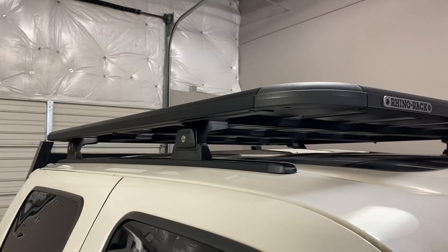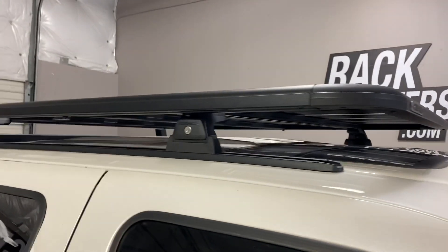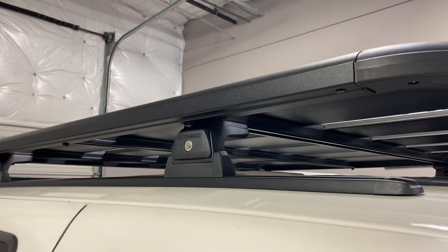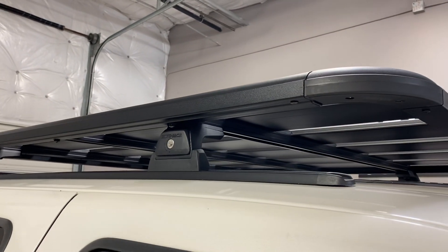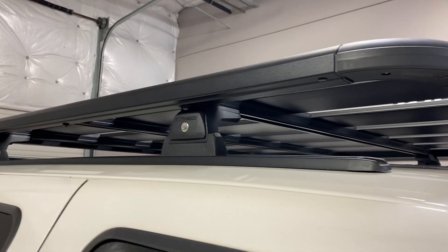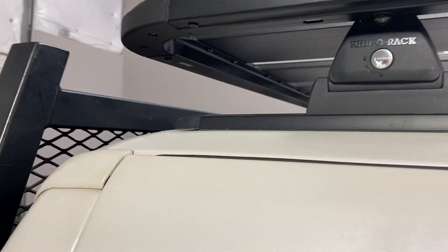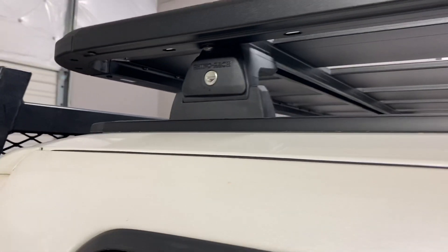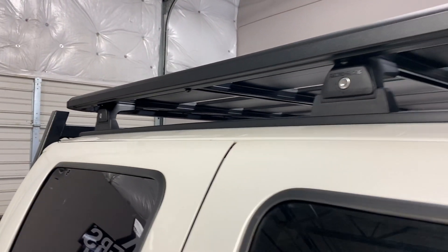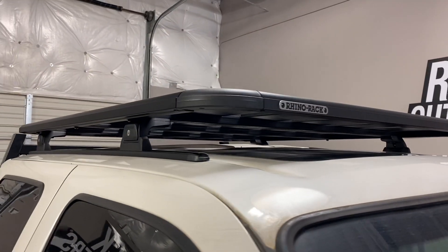It is supported by the RLT600 Quick Mount Legs, which include locks and track bases. This is attached to the vehicle using the RTV128 tracks, which require drilling and riveting into the sheet metal. All the necessary rivets and butyl mastic are included to provide a strong, weather-tight seal.